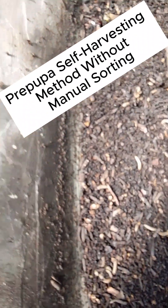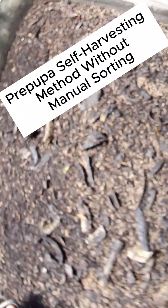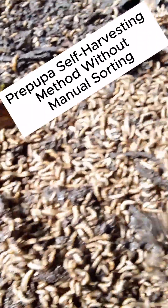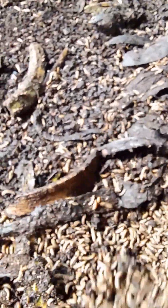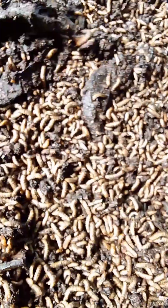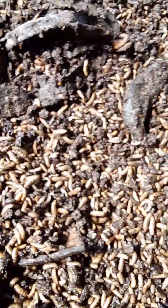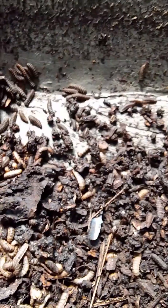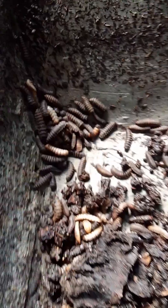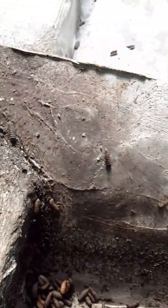How our pre-pupae harvest themselves from the larvae. As we said in our previous video, within the same harvested, arched and fed larvae, we have different stages — some that are still in their larvae stage, some are in their pre-pupae stage. If we delay those that are turning to pre-pupae from self-harvesting or harvesting them ourselves, there is a risk.